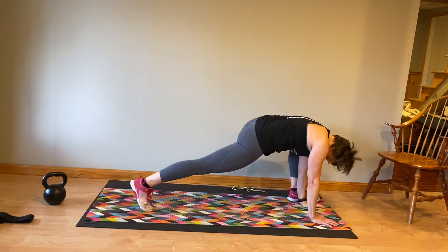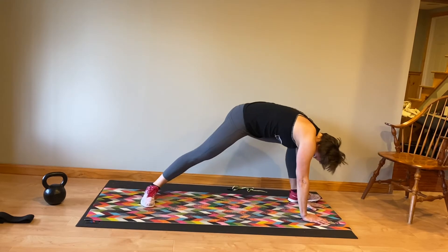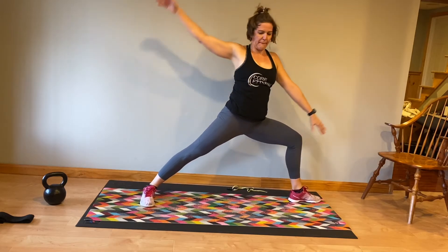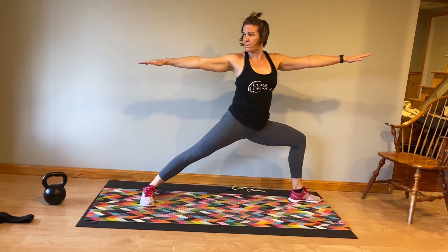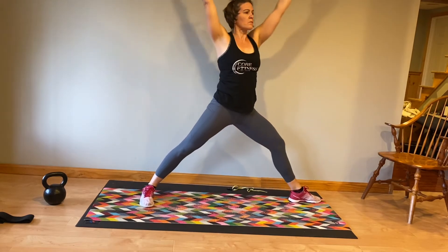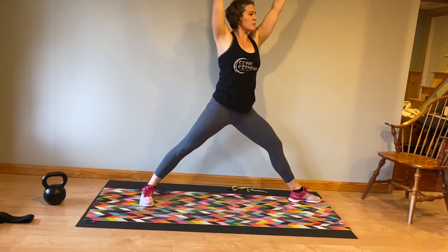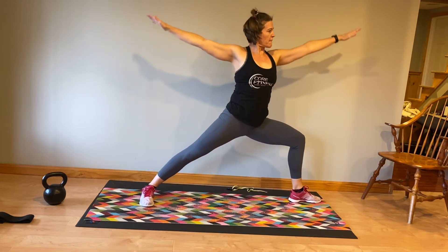Extend that leg, enjoy that stretch, drop your hips another inch. Now we're going to go into a warrior series. You're going to turn your right foot open and your left knee is pointed straight ahead. Think about keeping equal weight through both feet and pressing open as you lunge into that left thigh.